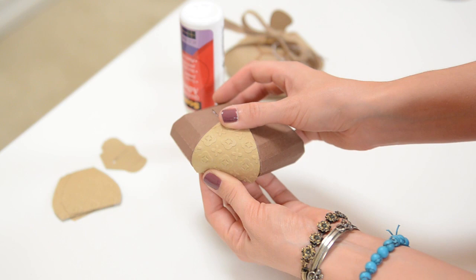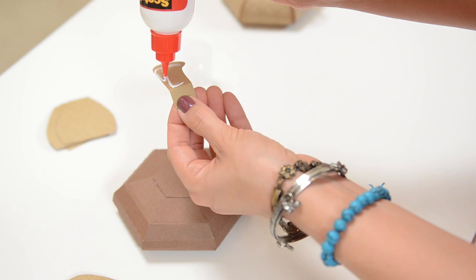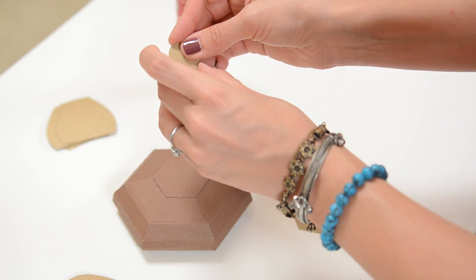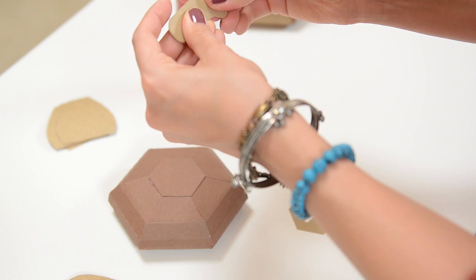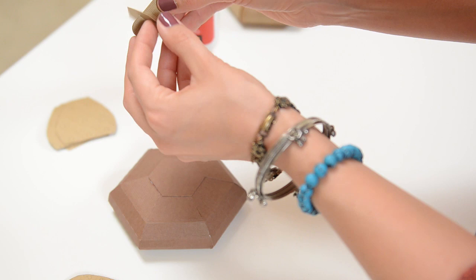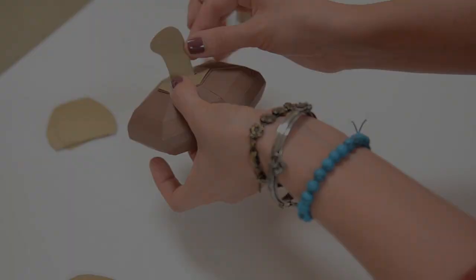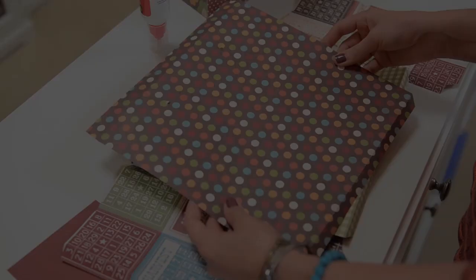Next we've got our two little stem pieces, and they are folded here and here. I'm going to put glue above the fold on one of them and put the other one on top of it. Now we've got our little piece with the slit in it — this is just going to go right through the slit, and I'm going to put a dot of glue on either side of it, spread it apart, and give it a second to dry. Then you can go ahead and glue that right on top of your acorn.